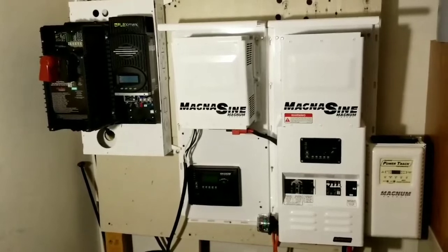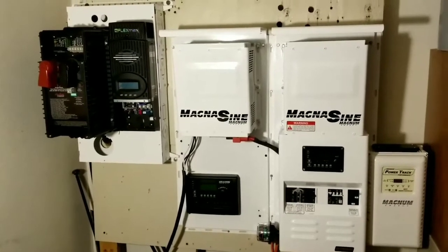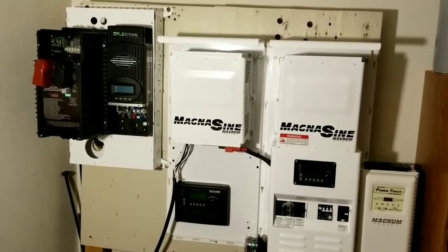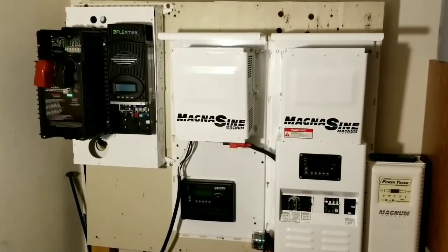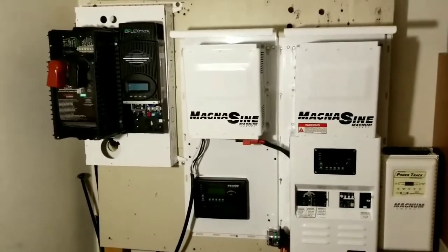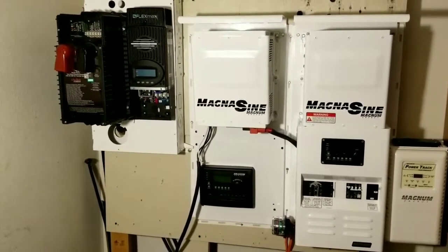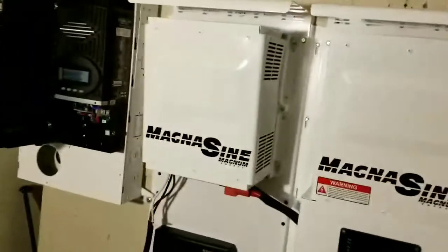Stay tuned - this is looking very, very good. I'm really enjoying it and I like the looks - everything is just decent. This is the entire system here, both the Magnum and the Outback. I just decided to share this with you guys and take you closer.